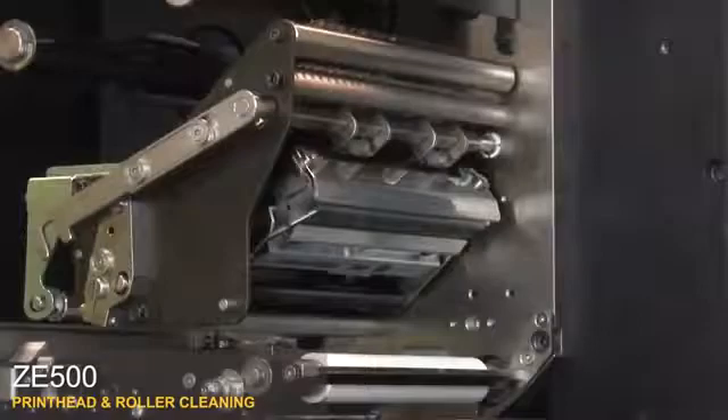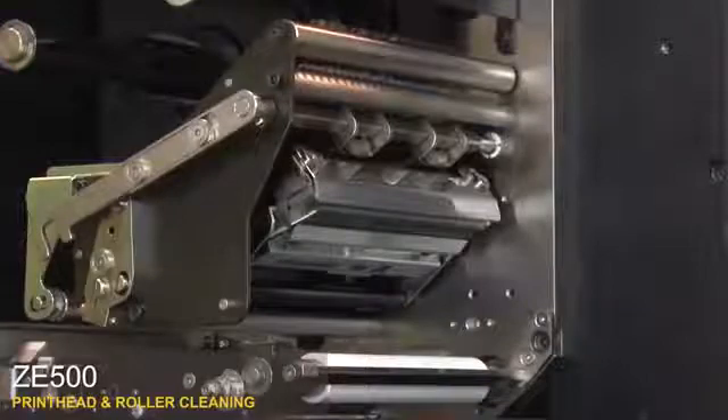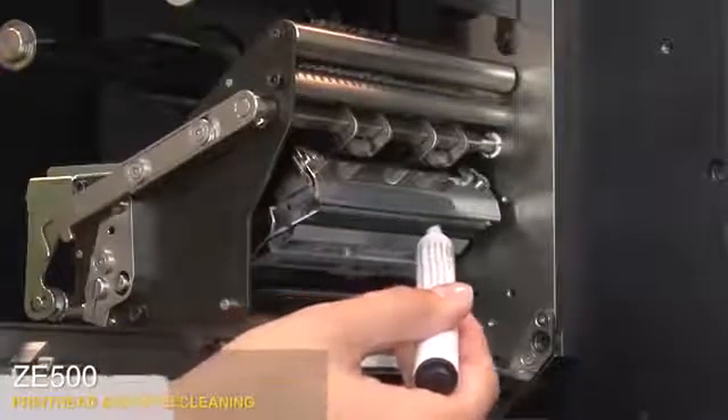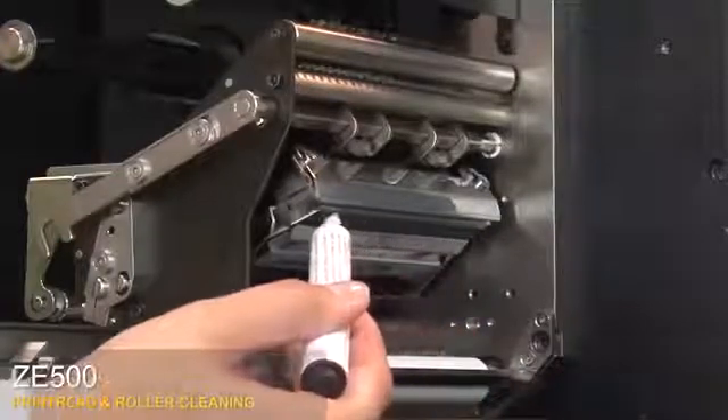To clean the print head, you can use a lint-free cloth moistened with a solution of nine parts isopropyl alcohol and one part deionized water, or you can use a Zebra preventative maintenance cleaning pen. Wipe along the brown strip on the print head assembly from end to end, then allow the solvent to evaporate.